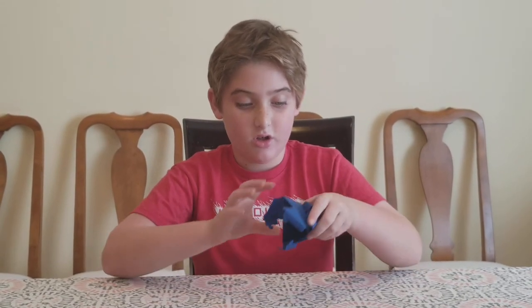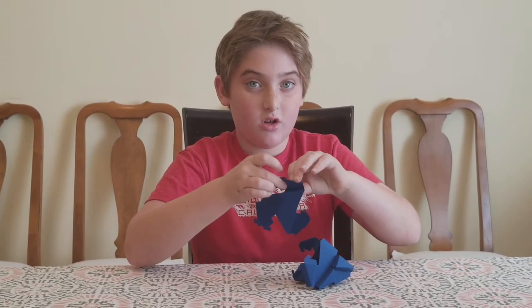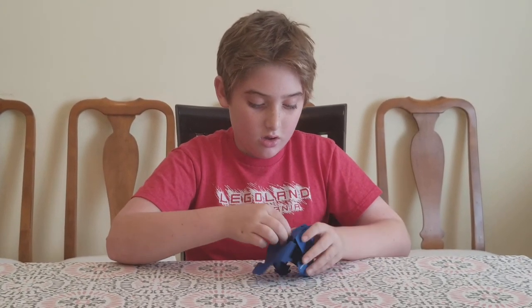Now, the tetra that we are making is supposed to look like a pyramid. As you can see, it is starting to take shape. It requires four — we've done three. Take another one. Just like the first three, you guessed it, you fold it the same way, and click it in.